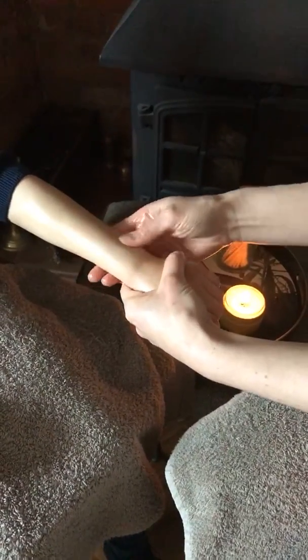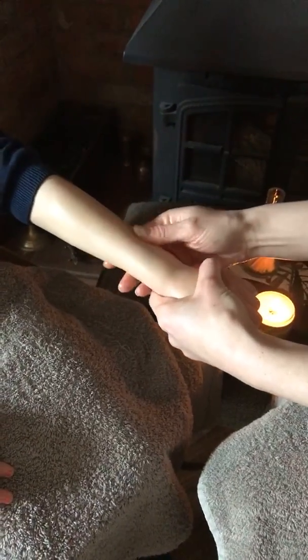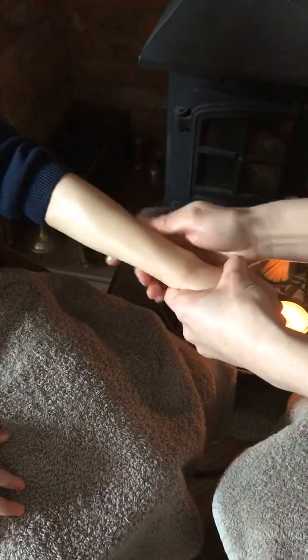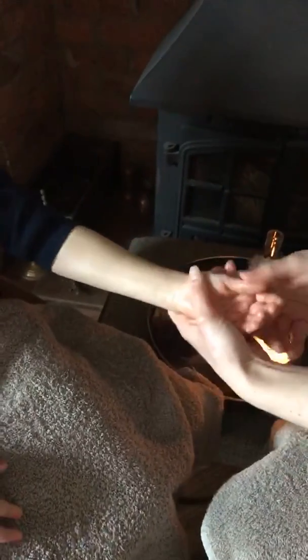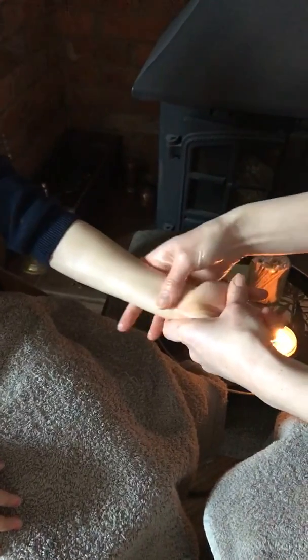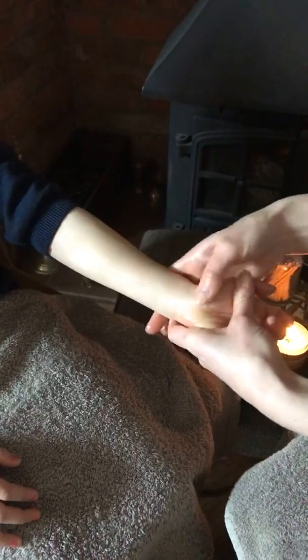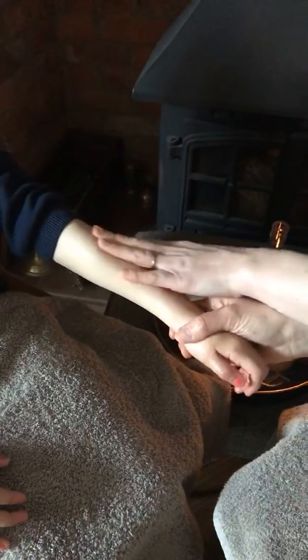Now using your thumbs, we're going to do little circles coming up the arm — little circles with your thumb, doesn't matter which way you go. Then we're going to come and do little circles up the arm on the inside as well. When you're practising at home, you can put on some nice music to make it relaxing, and then maybe mum or dad can give you a massage afterwards to help you sleep. Our oil smells absolutely lovely — a nice oil really helps.